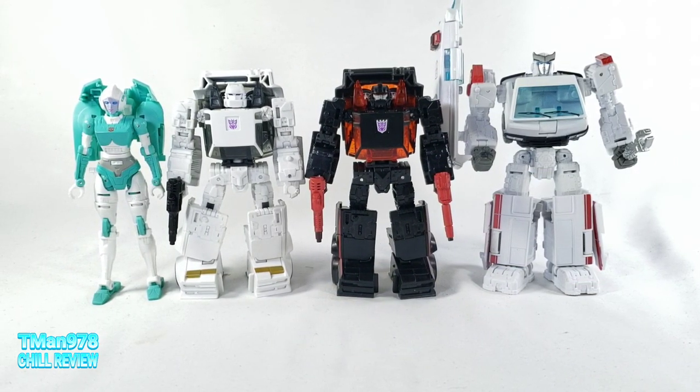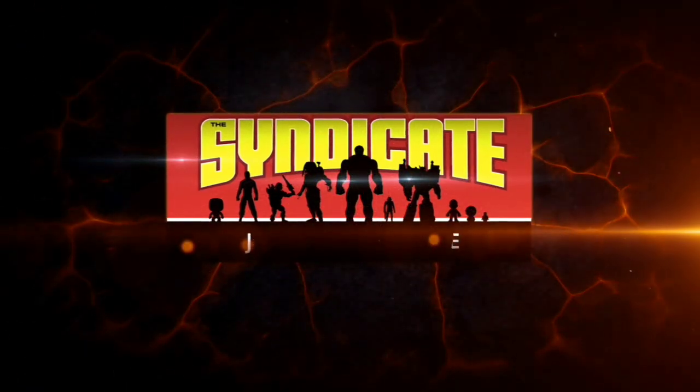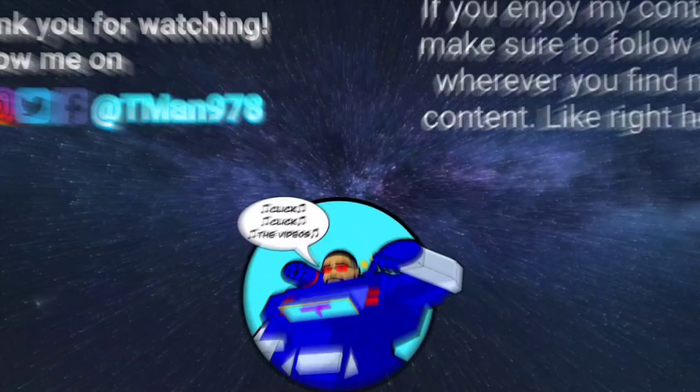Thank y'all for watching this video. Until next time, T-Man 978, out of here. Join the Syndicate Toy Hunters Facebook group — link in the description.